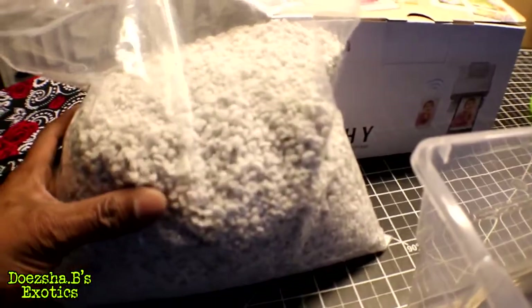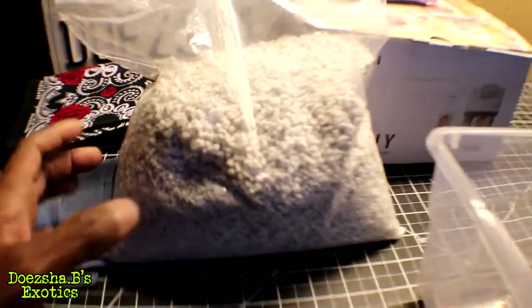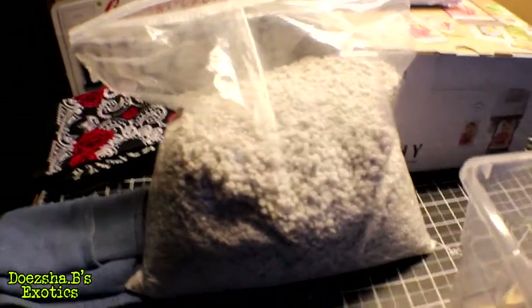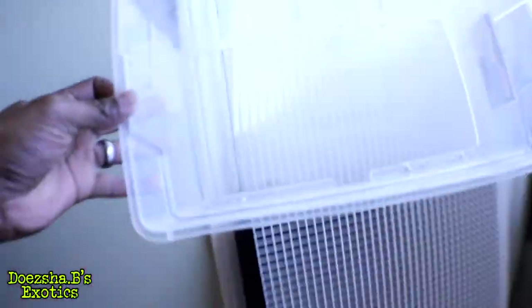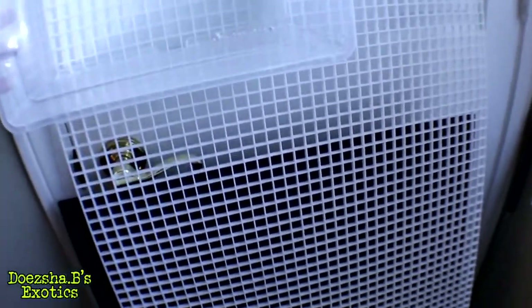I've got a big bag of perlite downstairs in my garage — I think it's two cubic feet. I just poured some of this in here and realized that I needed this egg crate, or light diffuser, to use as a template.